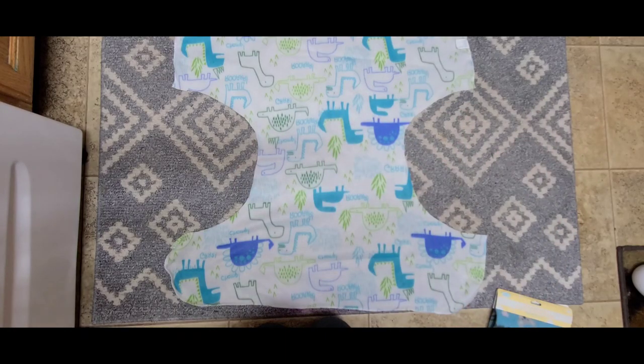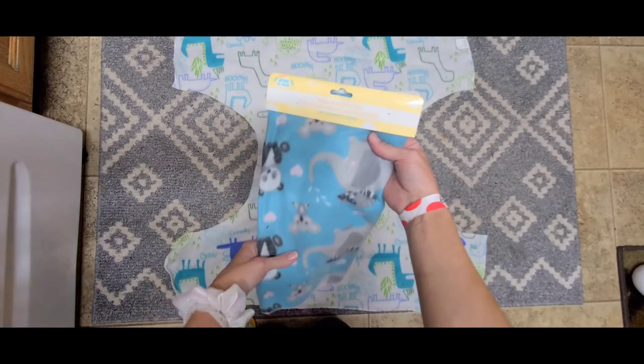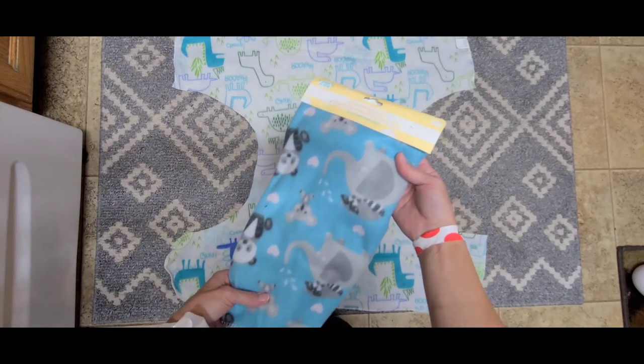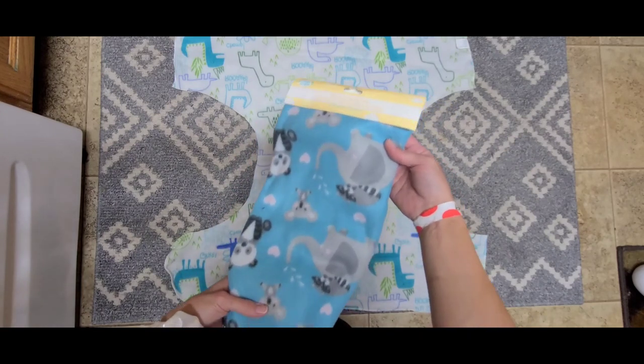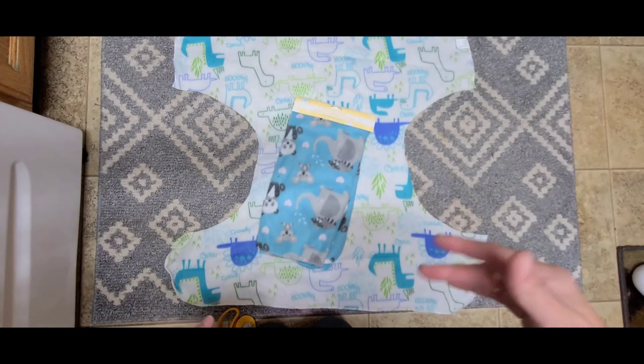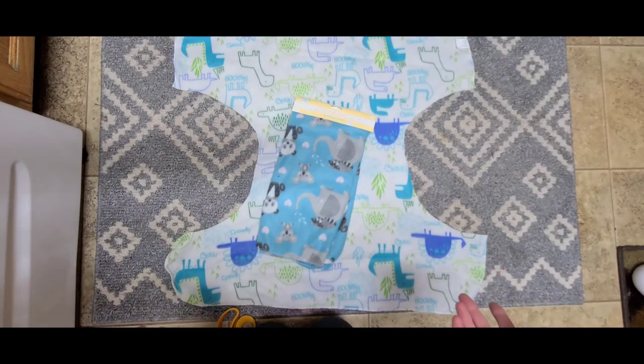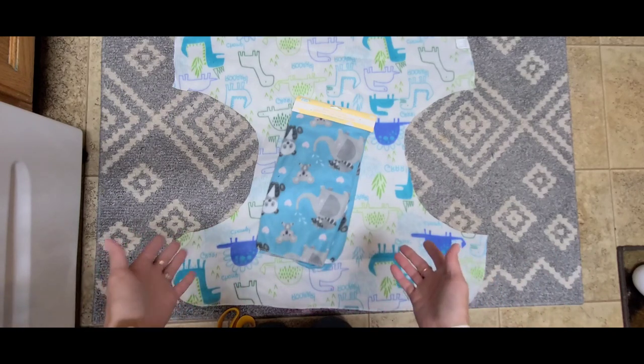Hi everybody! Today I'm going to be showing you how to make a DIY fleece cloth diaper cover. You can get fleece from the dollar store, which is what I'm using. I'm doing the flats and handwashing challenge this week, and I'll have the other videos linked down below if you'd like to learn more about the challenge or follow along.